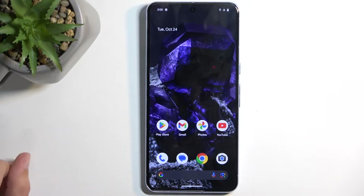Welcome, and from me is a Google Pixel 8 Pro. Today I will show you how to boot this device into fastboot mode.